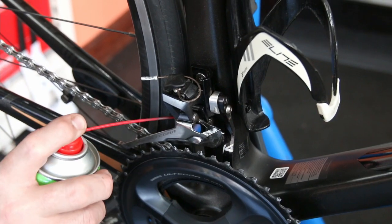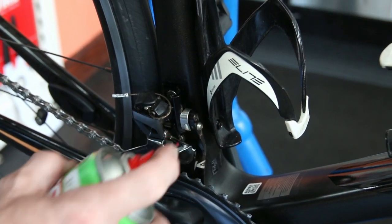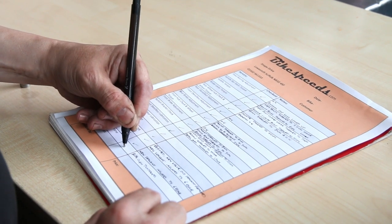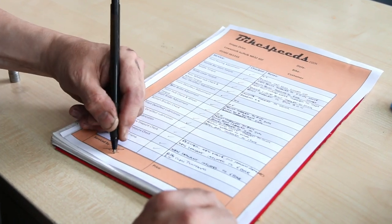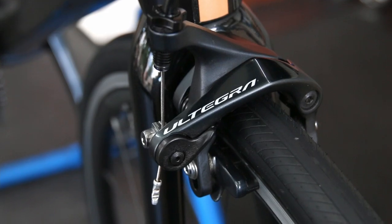Finally, we've got a check sheet that we go through to make sure we've done everything on it. We write little notes for the customer to see what we've done and if we've altered anything, and we tick it down and sign it — proud to always put our name to the service. And there we have a race-day ready bike.